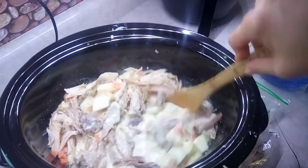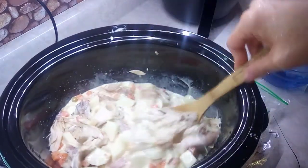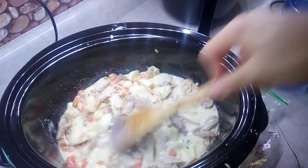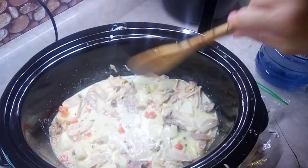No need for spices or anything because it's in the soup mix. If you wanted salt and pepper, you just put it in your own bowl. There you go, that's it!